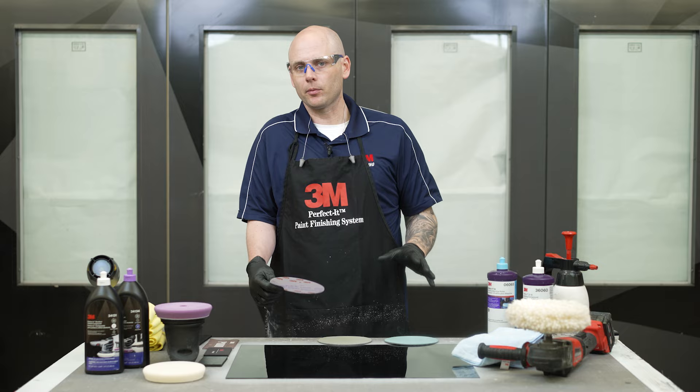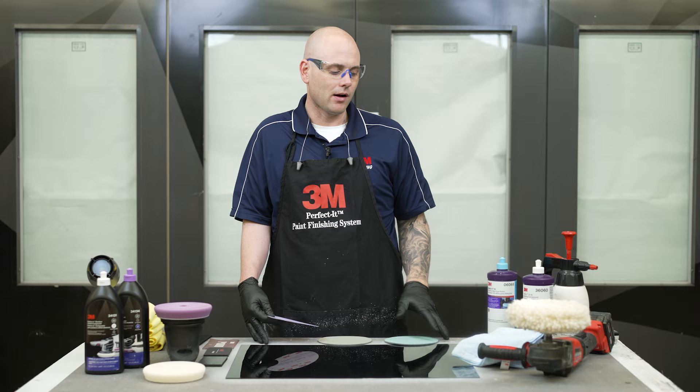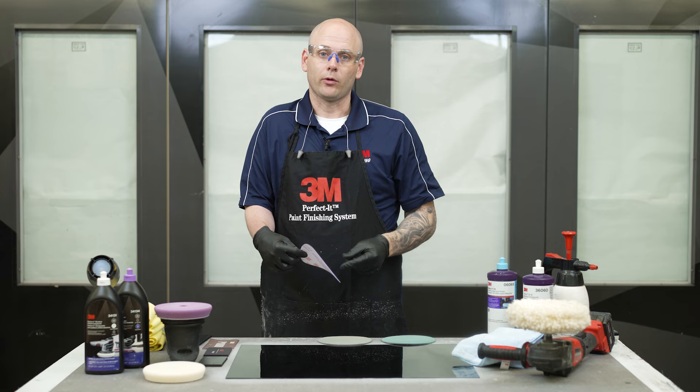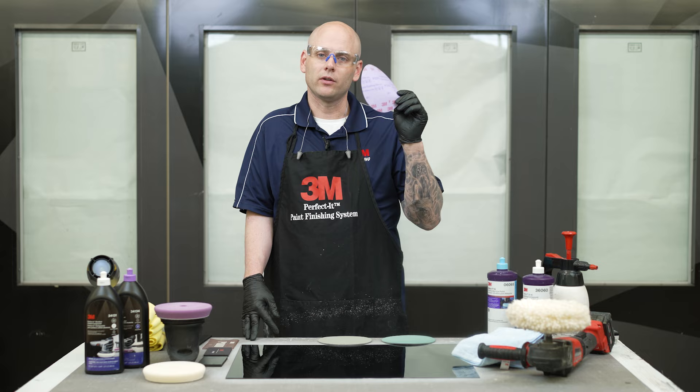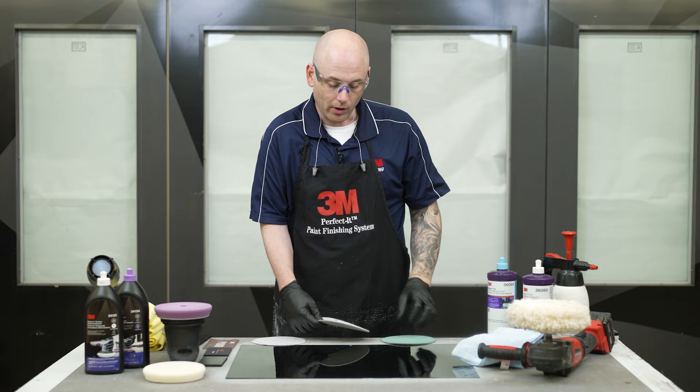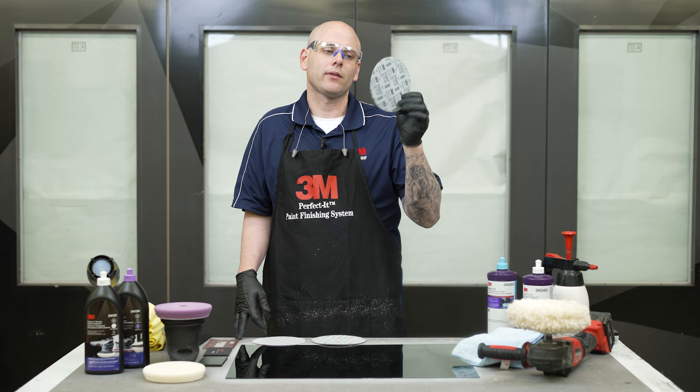Nothing's more frustrating than when you finish your full polishing step, clean everything off, and see one or two big swirl marks or DA marks from your paper — and now you have to start the whole process over again. So what I recommend is going no coarser than 1200, then 1500, 2000, and then jumping into finer papers like 3000 Trizac. I would also recommend on a black vehicle with no metallics, going one step further and Trizac-ing the whole thing again with 5000 grit.